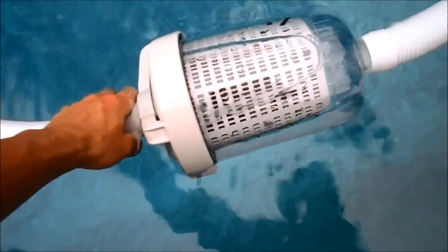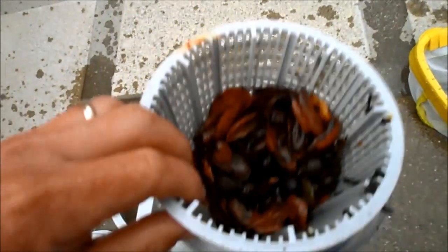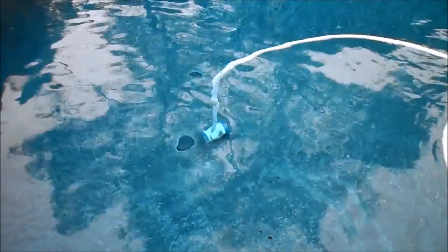Check the canister to make sure it's not full. This one here is pretty full, so I'm going to go ahead and pull it out. If the canister is full, it's not going to be able to pull water through the system. Once the canister is cleaned out, the cleaner should move again.